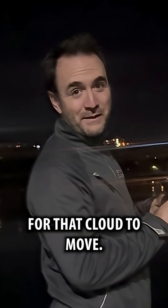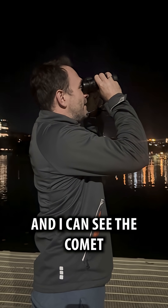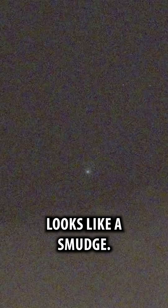There's a cloud right in the spot where we're supposed to look. Waiting for that cloud to move... and I can see the comet now. It just looks like a smudge.